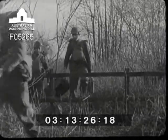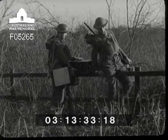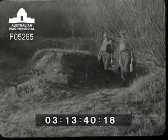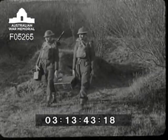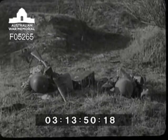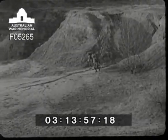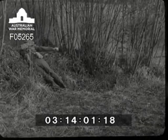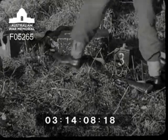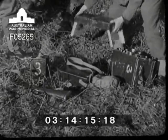Even with this apparently cumbersome load, they're able to cross the roughest country as the system of loading allows for great freedom of movement. When there are any obstacles to pass, one man can steady the set on top whilst the other climbs over, then he in turn holds the set while the other gets across. If it's necessary to fall flat in order to take cover, don't drop the set down with a bang — get down on your knees first before letting go of the set, then fall forward. Don't forget that the lid of the set has legs so that it can be used as a folding table for these occasions.